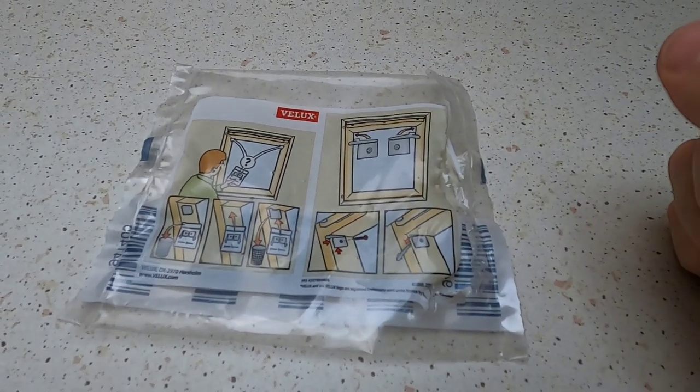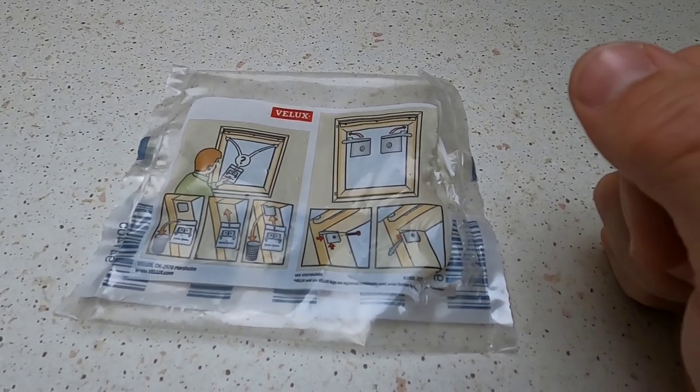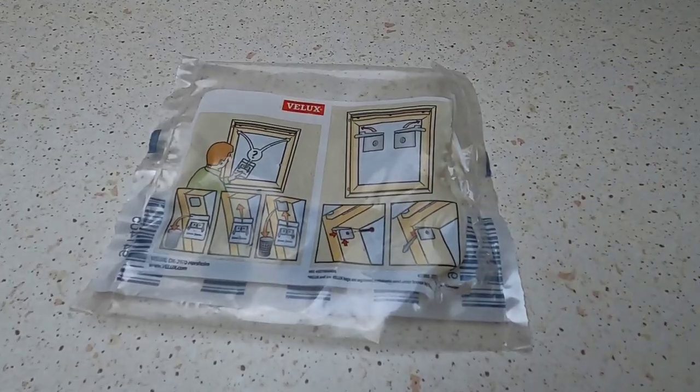Then you can install the shade. Anyway, that's it for the video — hopefully that's helpful to somebody installing one of these Velux-type shades for your window. If you like the video, please give it a thumbs up, that helps me out, and I'll see you in another video soon. Bye!